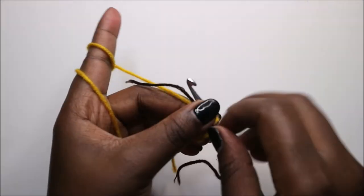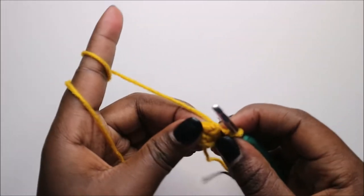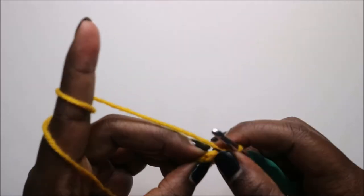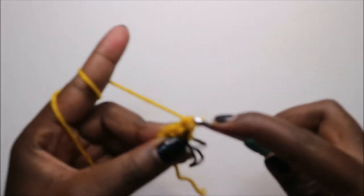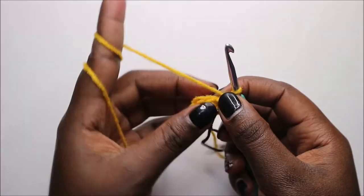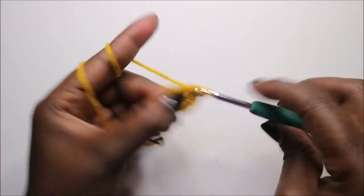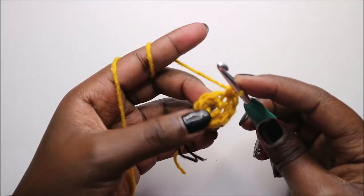For the nose, use the main body color and start with six single crochets into the magic ring. In the next row, increase in every stitch around: increase, increase in the next stitch, increase, and continue increasing in every stitch around.